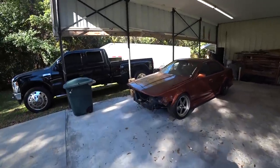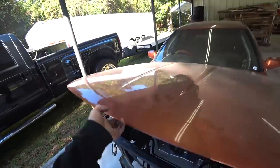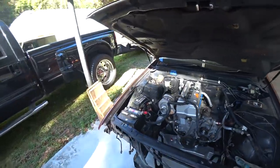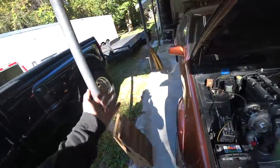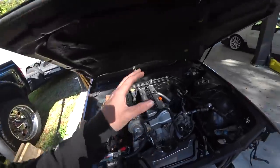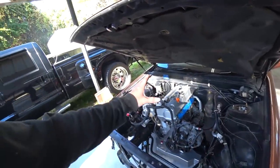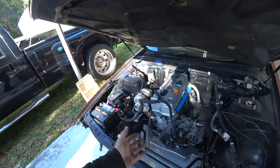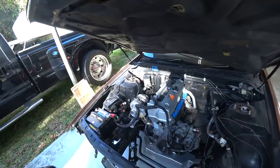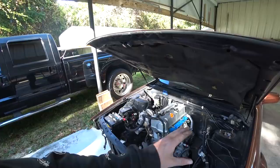Today we're diving back into the K-Swap Zephyro build. Last episode we made a huge step and got the engine and trans completely bolted up and in the car. There are a lot of question marks with this because it's a Nissan Zephyro — it shares a lot of S13 parts but it's not an S13, and we're using an S13 kit. I did swap an S13 subframe in, but everything else is Zephyro. We checked off all those question marks — it's in, officially bolted up, everything fits as it should.